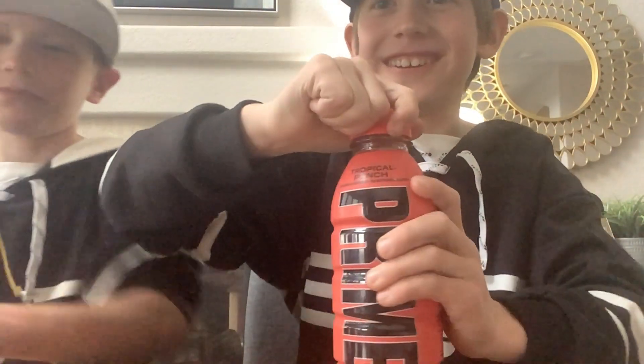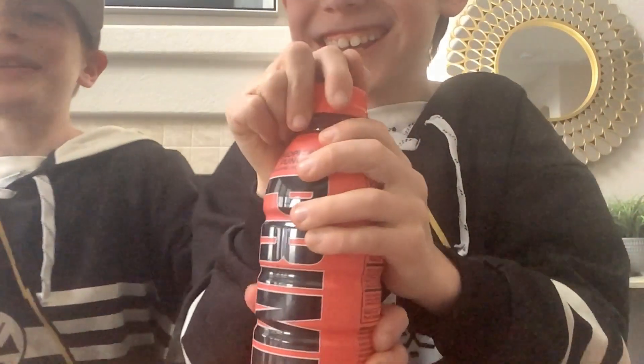Okay, let's try the Prime now. It's so hard to open, dude. Let me do it — I got it. I already got it. I'm going to scoot over. So, 3, 2, 1, go.